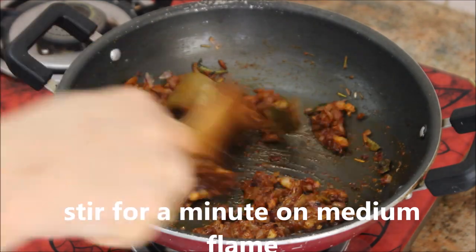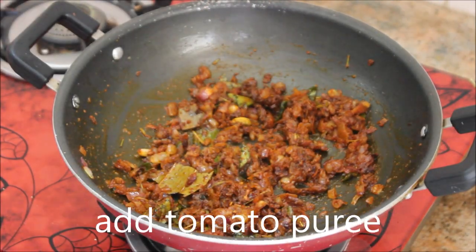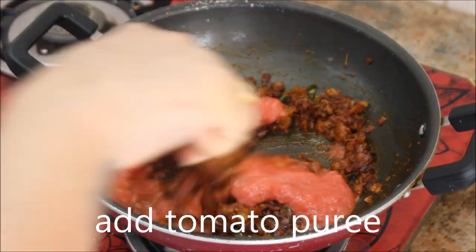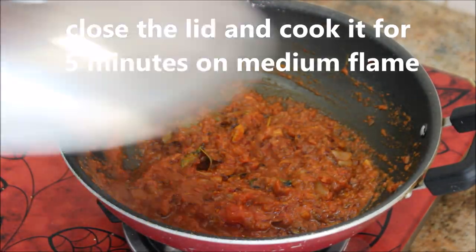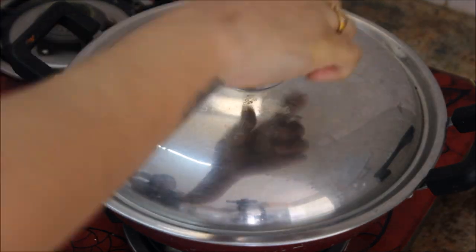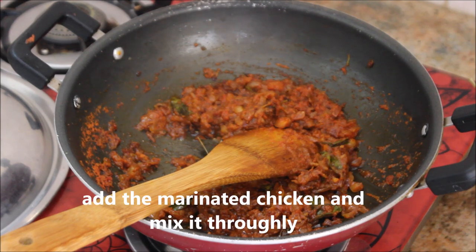Then add the tomato puree - about three medium-sized tomatoes blended into a fine paste. Stir nicely, close the lid, and cook for five minutes on medium flame. After five minutes the tomatoes and masalas are well cooked.